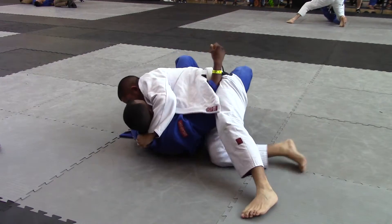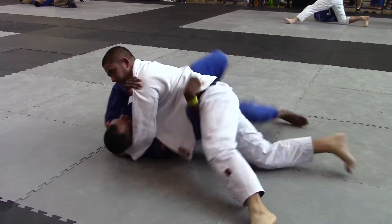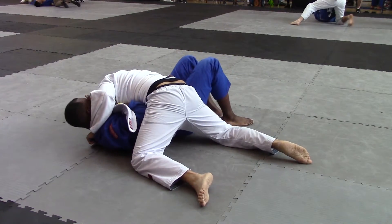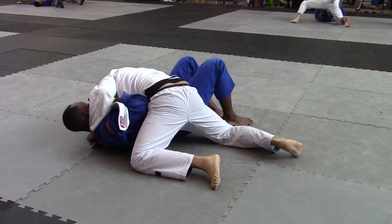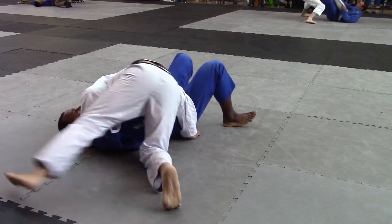Stay. Hold it. Get your points. Now with your right hand grab his pants. Grab his pants with your right hand. Go knee on belly. Go knee on belly. Your right hand, grab his pants and push his leg down again, Roach. Yes. Get that grip off your legs — you know how to do that.